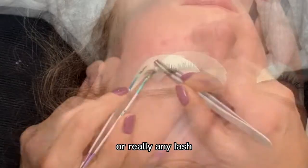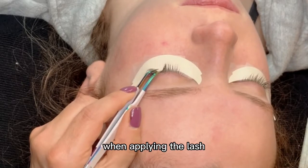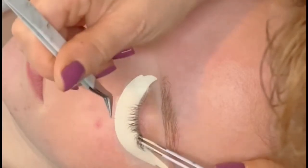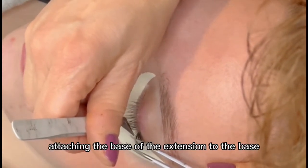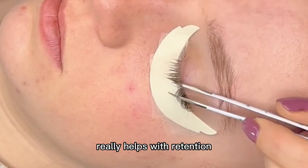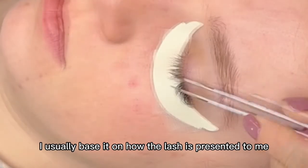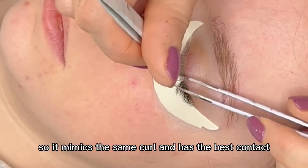When applying classic lashes, we want to apply a lash that is about two to three millimeters longer than the natural lash. When applying the lash, you want to place it about 0.5 to one to two millimeters away from the lid. It's really important to get that attachment and get as much surface area applied. I really try to focus on attaching the base of the extension to the base of the natural lash — getting the base attached properly really helps with retention. With classic lashes you can apply the lash on top, on the side, or underneath, and I usually base it on how the lash is presented to me. If a lash is super curly it may be best to apply it underneath so it mimics the same curl and has the best contact.